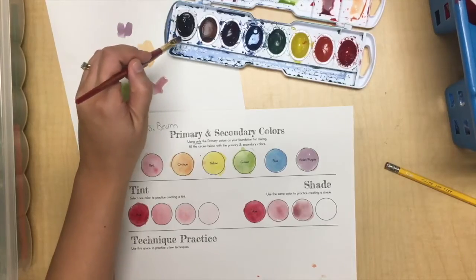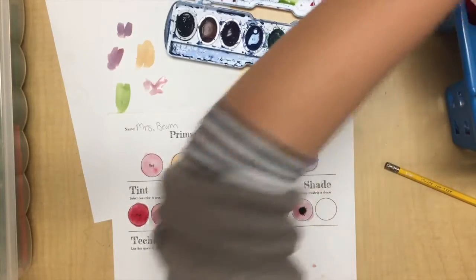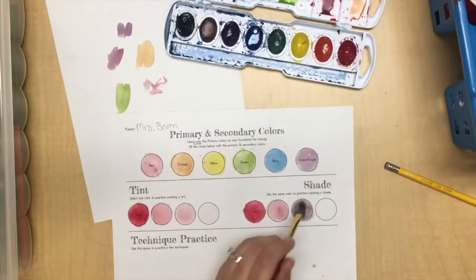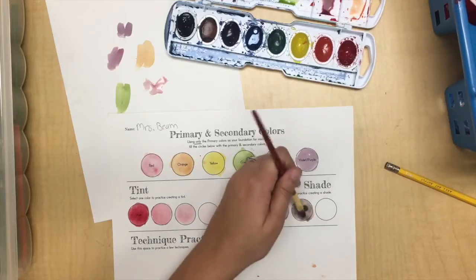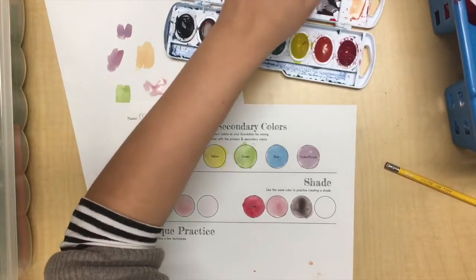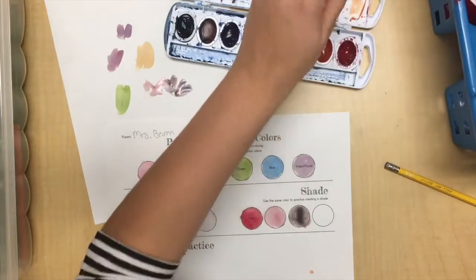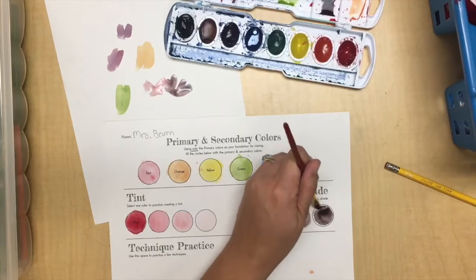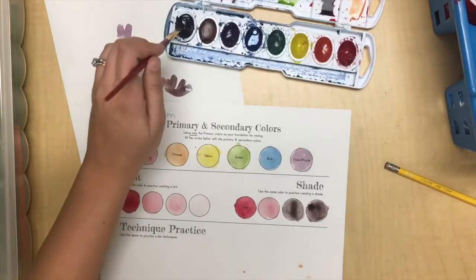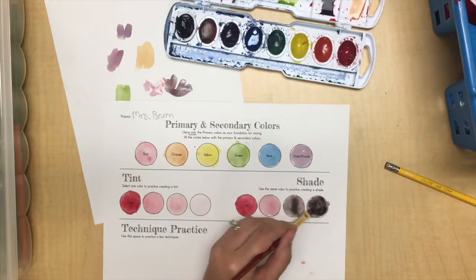If you want it a little darker, get a tiny bit of black on your brush and blot it in — look at how dark that got so fast. I'll mix some of that in and do the last one, which will be almost a true black but with a little bit of red. There we go — tints and shades done.